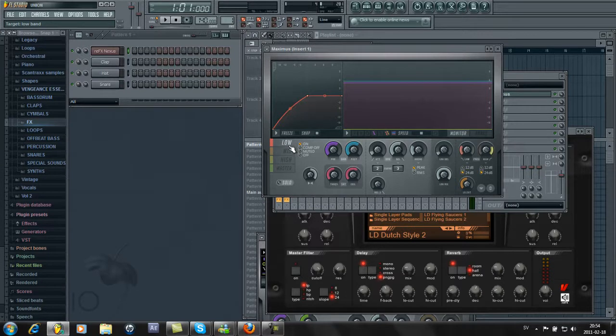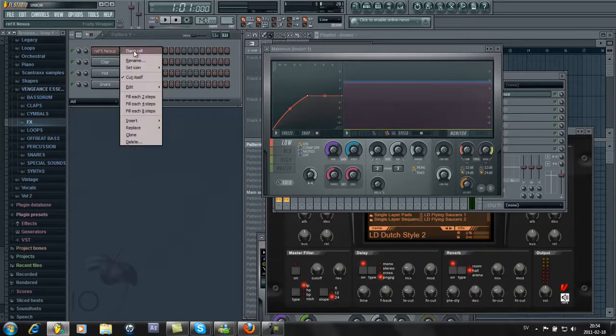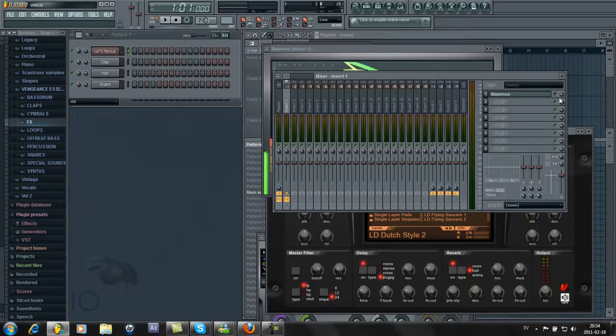So what Maximus does is it changes the low, mid, and high pitch. You can tune this however you want. I'm gonna make a melody without Maximus first so you can hear the difference.